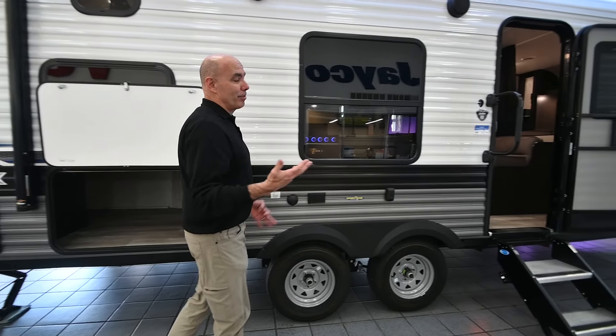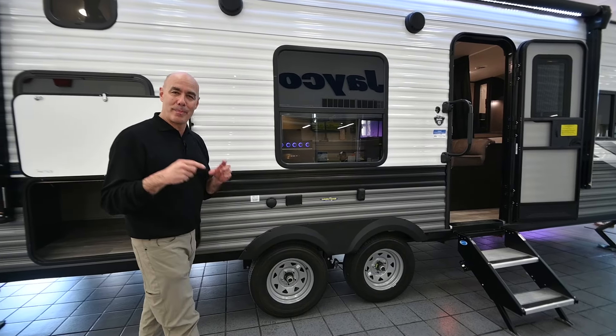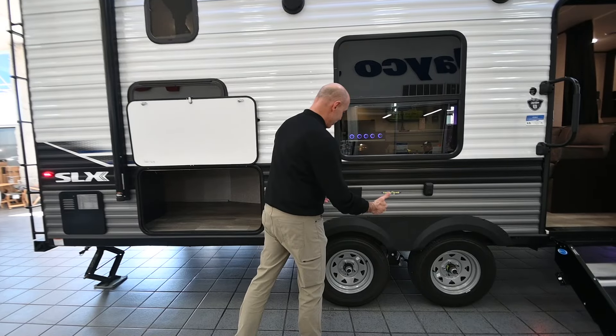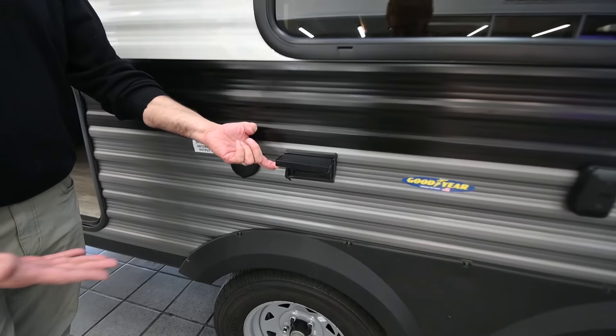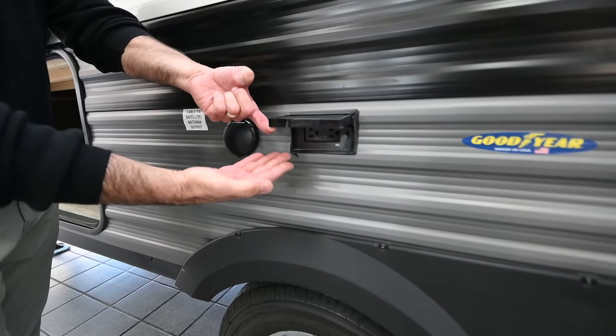Walking along this side — which I call the fun side of the unit — this is where all the fun stuff happens: the fire pit, the picnic table. We have AC power here, so if you want to put a table up here, have a margarator, electric griddle, or what have you, you've got power.